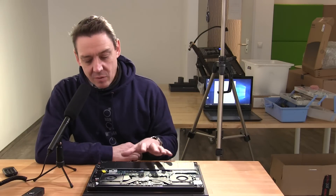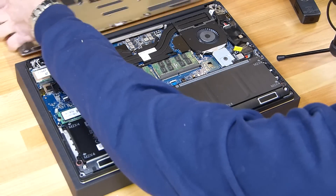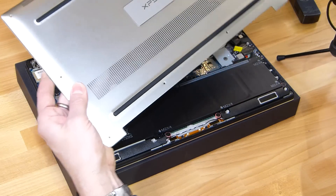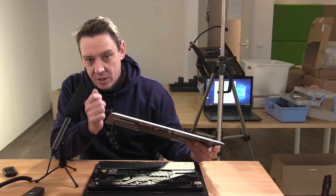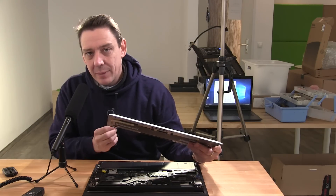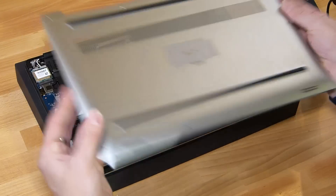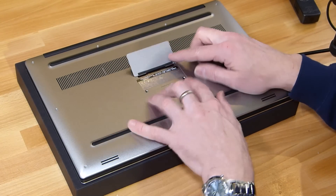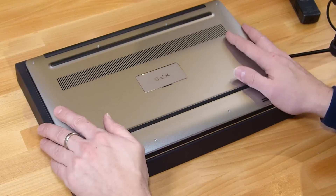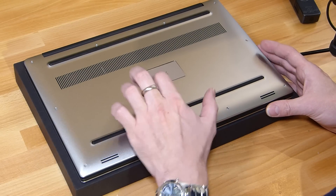That's pretty much it for upgrading the SSD and RAM on the Dell XPS 15 2016 model. Be careful — this is a metal casing, it's really nice and tight. You're likely to hurt your nails, so get something plastic and don't use anything metal to pry it open. Always remember you're going to void your warranty. Don't forget the two screws in the middle — they're very important — and be careful when you turn this upside down on a table as the metal might scratch.